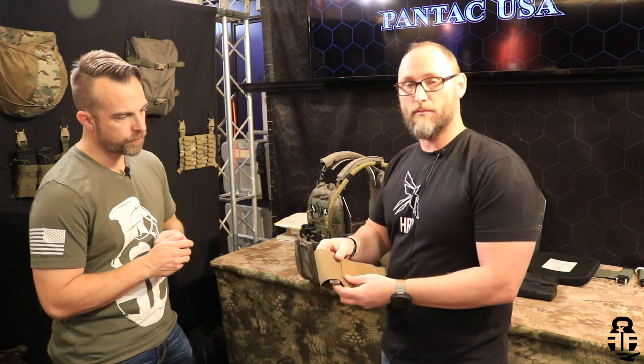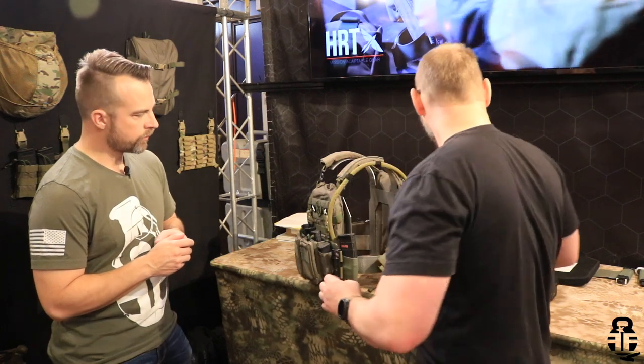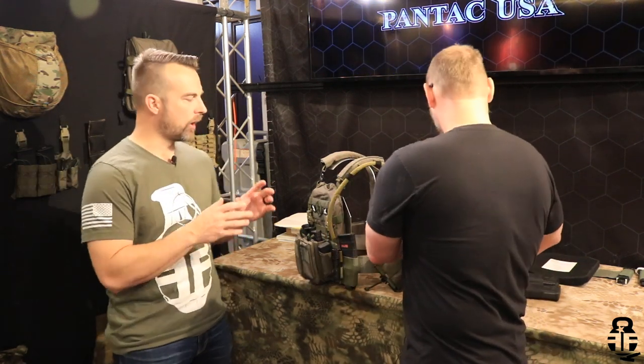Another great thing about it is it's ambidextrous. So if you don't want to run it on the right side, you flip it over and run it on your left side. Something I really like about the multi hanger is the fact that they teamed up with John Lovell from Warrior Poet Society to make that happen. I think that's going to be really good versatility — not only to use cummerbund equipment but also have extra mag capacity as well.